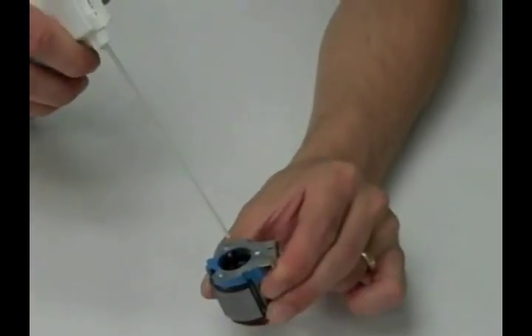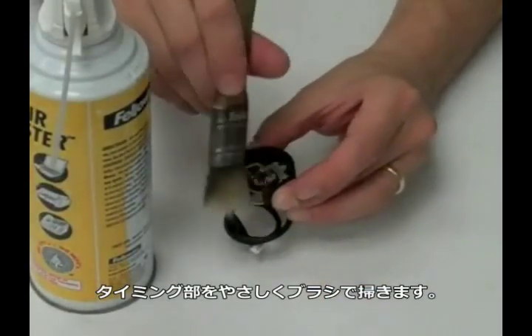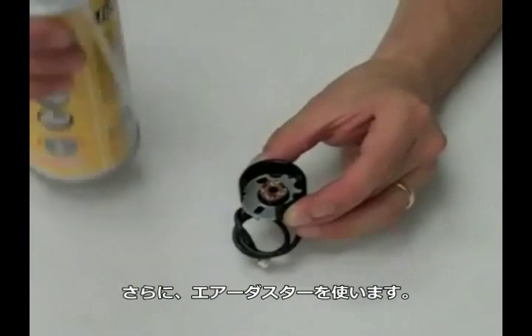Use your can of compressed air to blow dust and debris from inside the motor. Gently brush the timing assembly, then clean with compressed air.